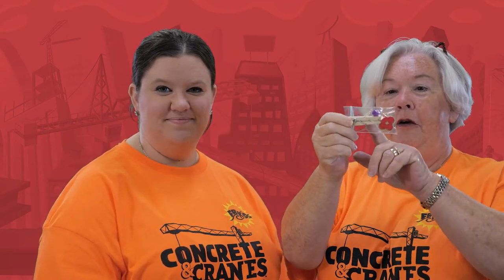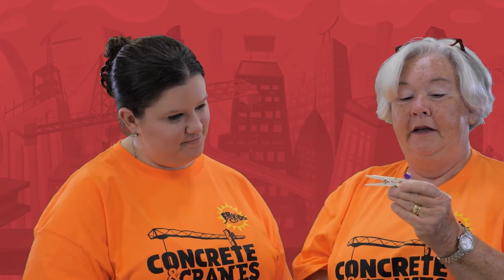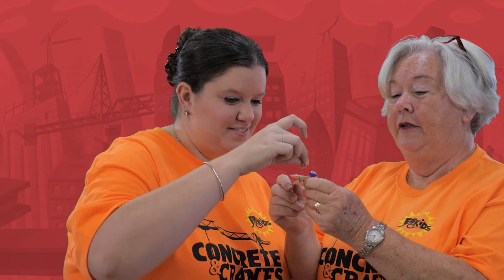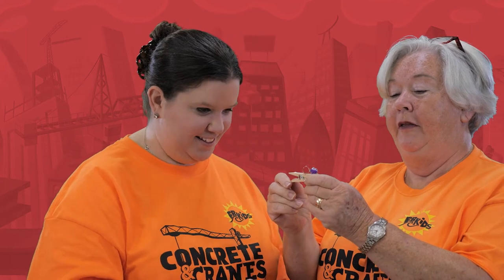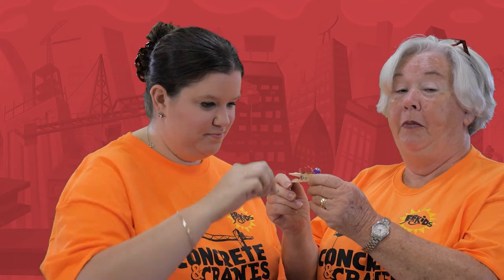In your little craft bag, you'll receive the clothespin with the head of your caterpillar already attached and four green pom-poms. So what you're going to do — and you will need some glue for this — is just put some glue on your clothespin. And Miss Christina is going to help me with putting the four green pom-poms on here. This is your caterpillar's body.